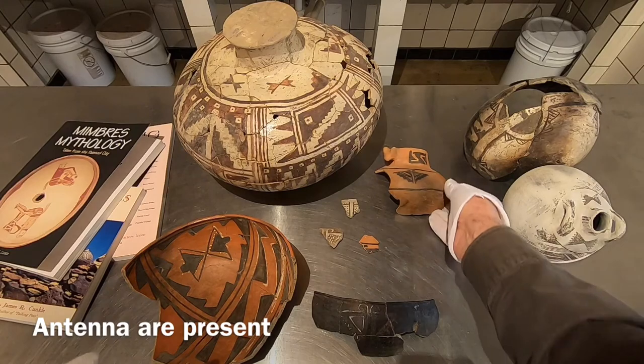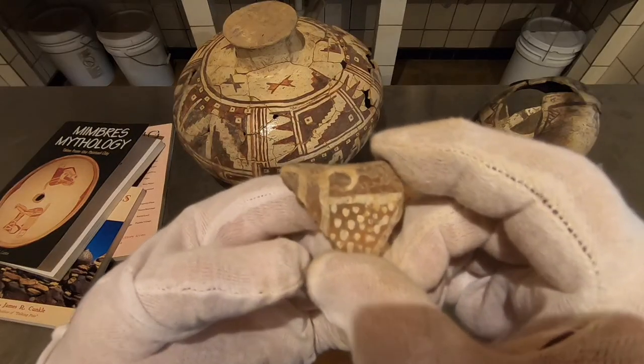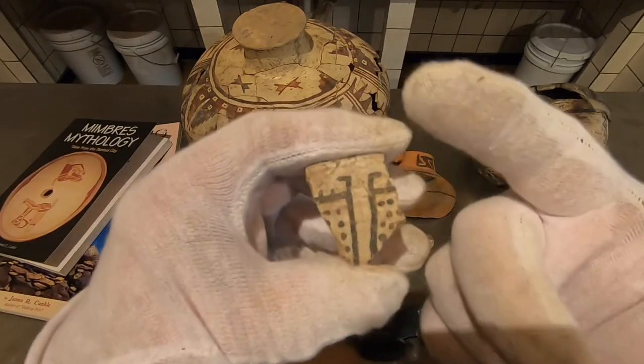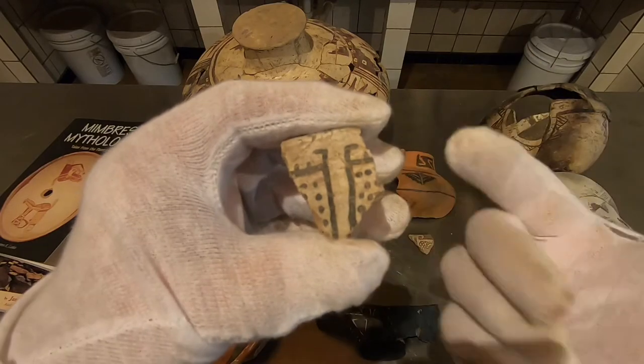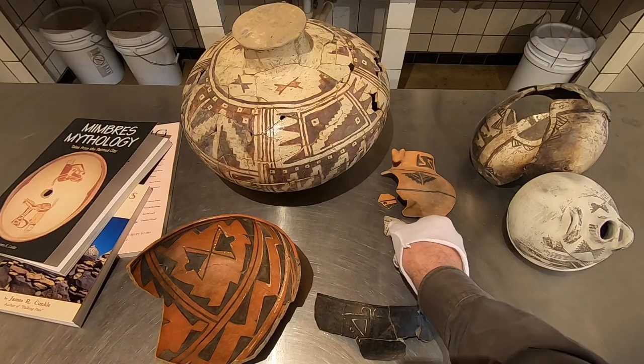I'll show you some other very small examples — little sherds. There's a little butterfly. I see his antenna. Very cool. See the use of the antenna — every time they represent a butterfly.